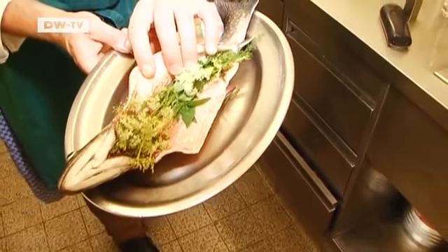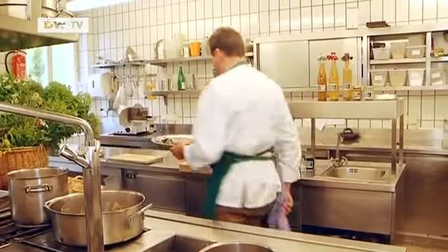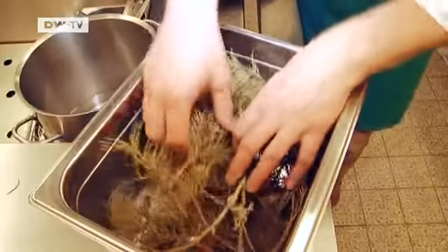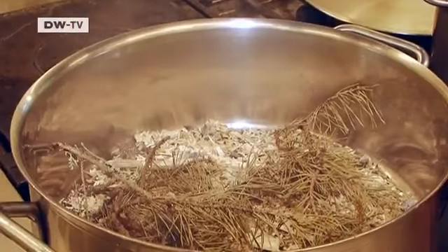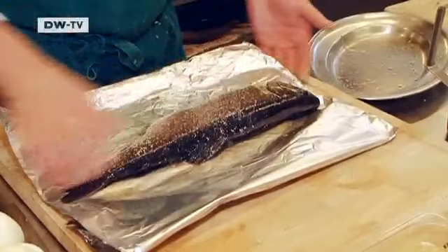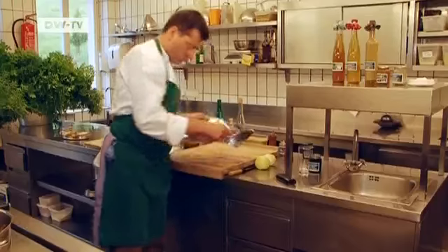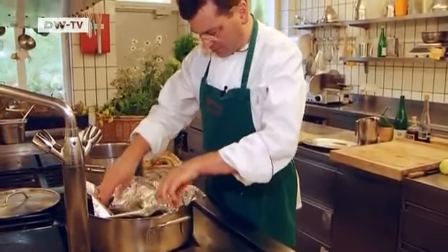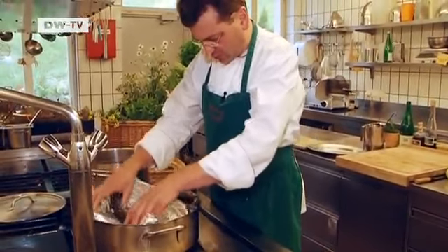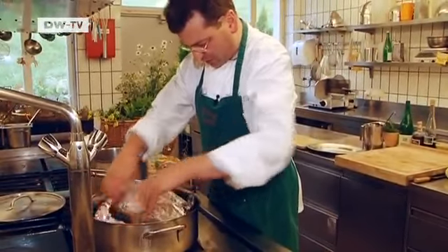For Euromax, Josef Fehrenbach is smoking a char stuffed with herbs. You can smoke a fish on any normal stove — you just need a stainless steel pot, dried pine twigs, and beech wood shavings. The char goes in here. We pull back the kitchen foil a bit so that the smoke can get to the fish.